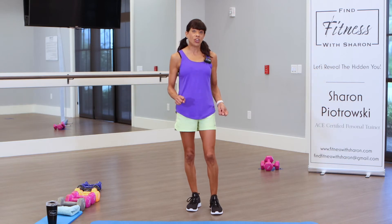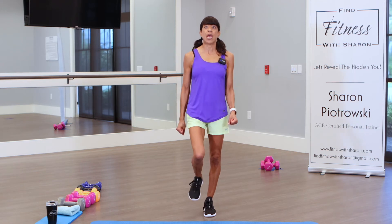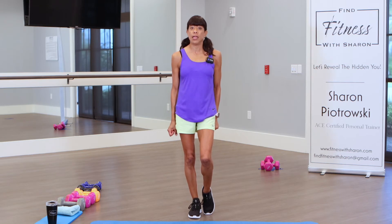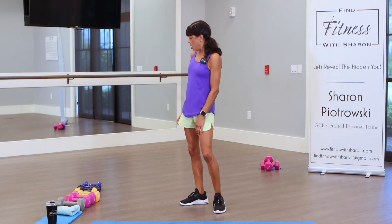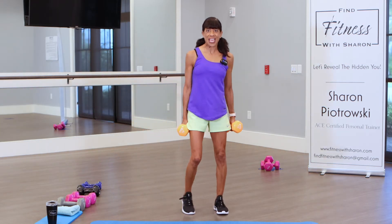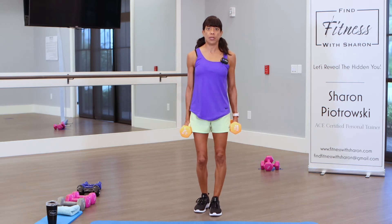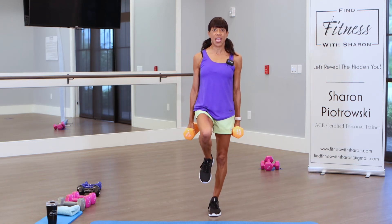We have six more exercises left — one is a repeat on the other side. First one is bicep curls — we're going to do single leg. Try to balance on a single leg; tap your foot to the ground if you need to. We're going to do bicep single arms and switch legs halfway through. If not using weights, go a little slower — you'll feel your bicep taxing out. I'm going to stand on my left leg first and start with my right arm for the bicep curl. These are called hammer curls. 30 seconds on the clock, let's go.